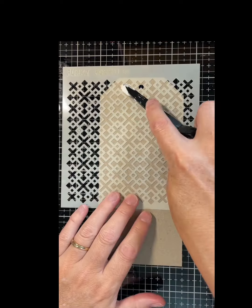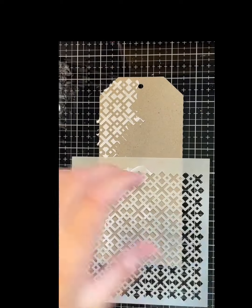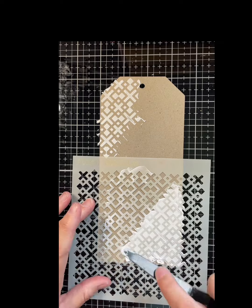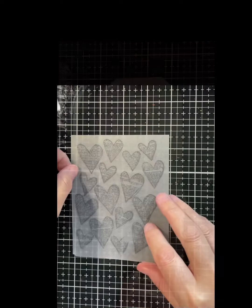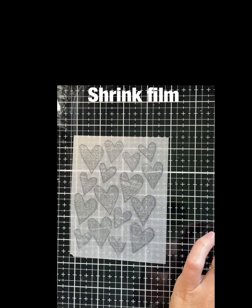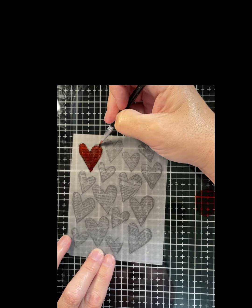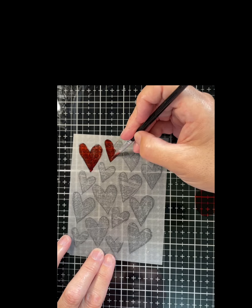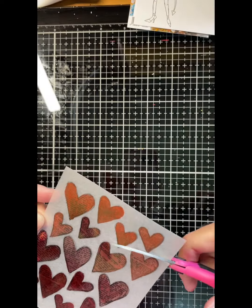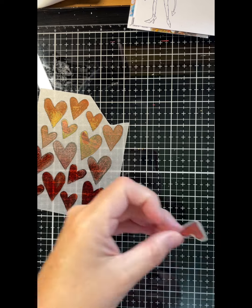I'm putting three different pink shades on the background — I'll link all the products and colors I used in the description. Here I'm turning the shrink film over to the rough side and painting on my Magicals. I'm using Trust the Process Red, which is from Natalie May's Words of Wisdom set, and then I let that dry naturally and cut out each one of the hearts with a small border around.